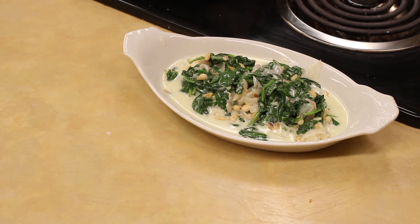Hello there, I'm Chef Elle. I'm here at Whole Foods and I'm ready to show you a different take on creamed spinach. This is great as a side dish or as just a main entree.